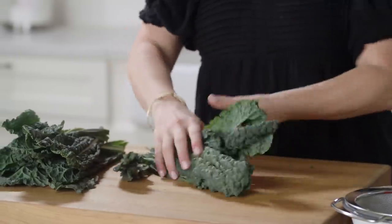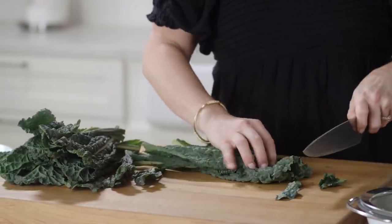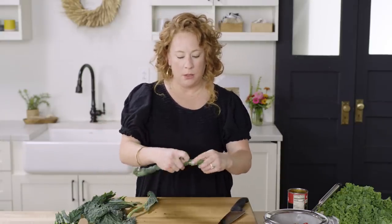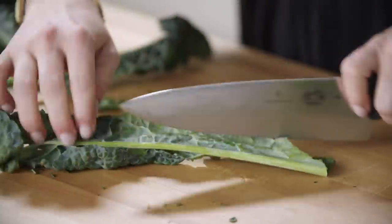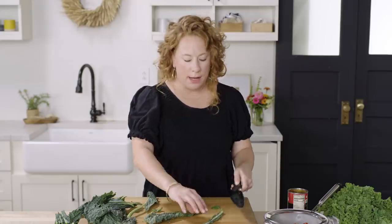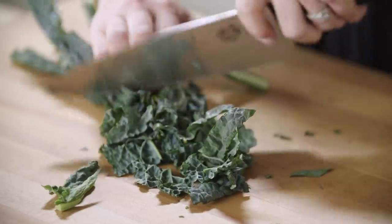I'm going to grab a few bunches at a time and give it a nice chop. I did find a couple more with pretty thick stems, so I'm going to take those stems out too. If I was making a long-cooking soup or a braise, the stem would have more time to break down and tenderize, but I don't want something that thick in the soup. I'm just going to go through and continue chopping the kale.